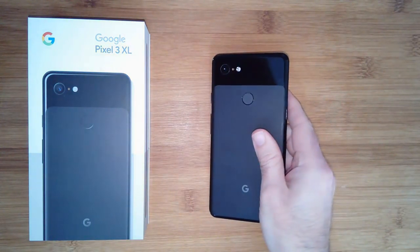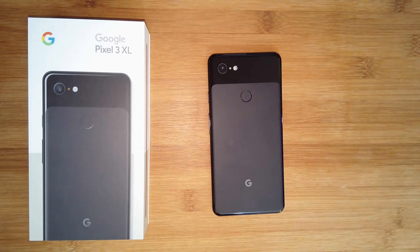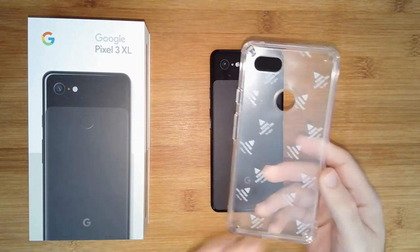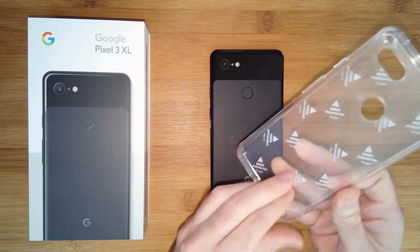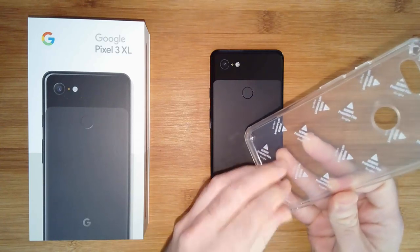Let's take the phone out of the case and remove this one — look at that Pixel 3XL, it looks really nice but you can already see some marks building up on the back. The next case I want to show you is one of my favorites: the Rink Fusion. This is what lives on most of my smartphones — it's my favorite case and I really do like it.